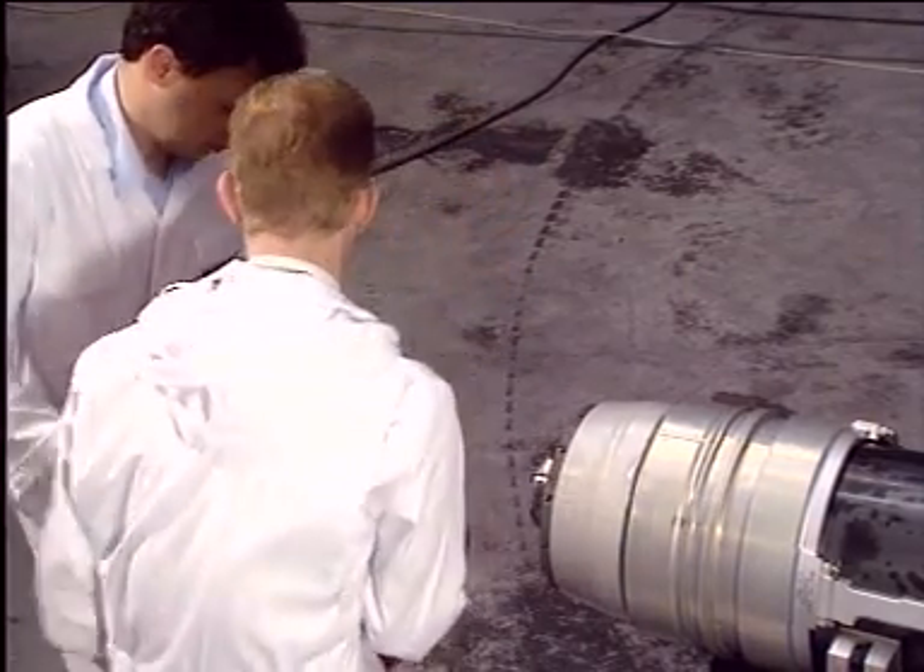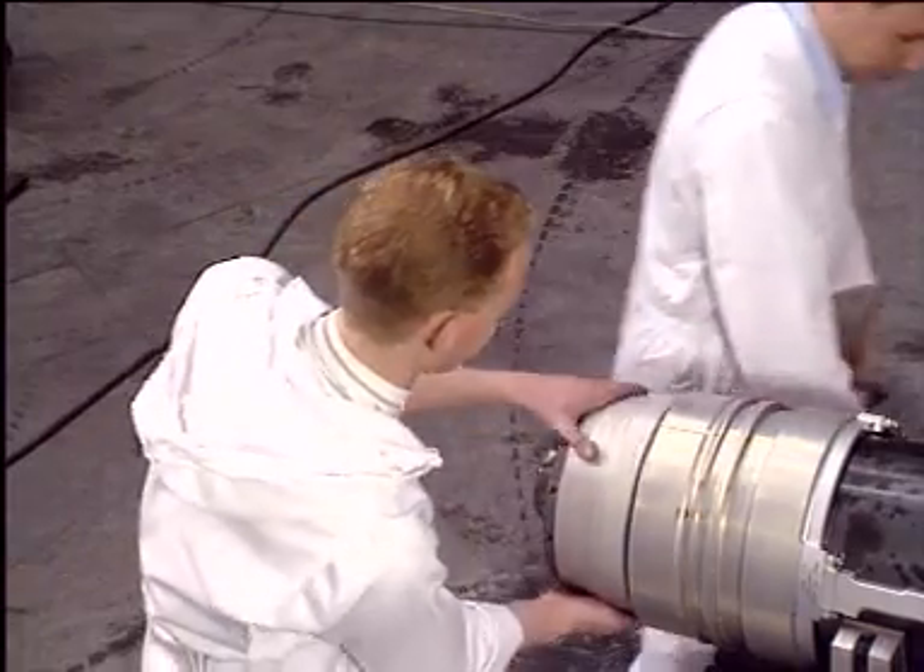Once the upper gland housing is sufficiently installed, remove the specific tool completely.